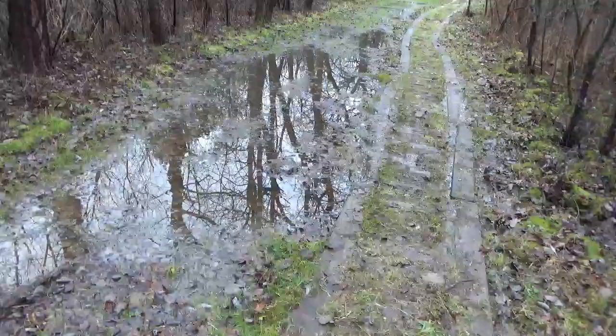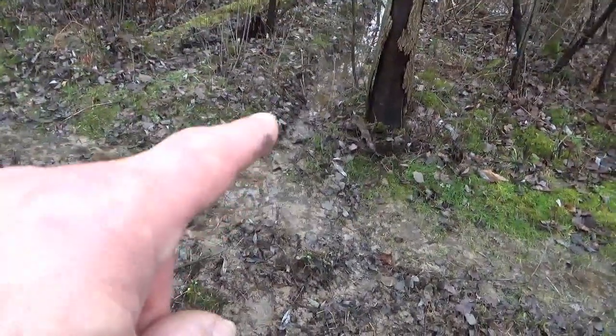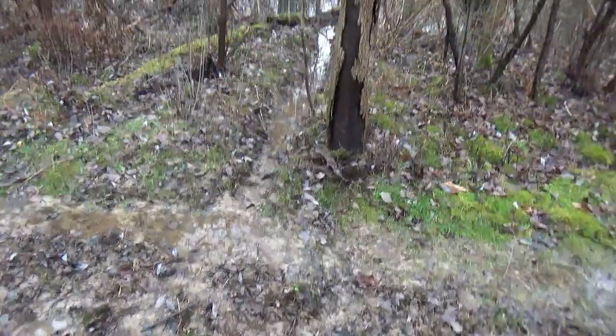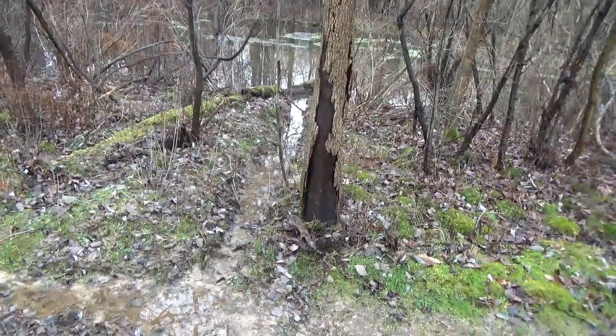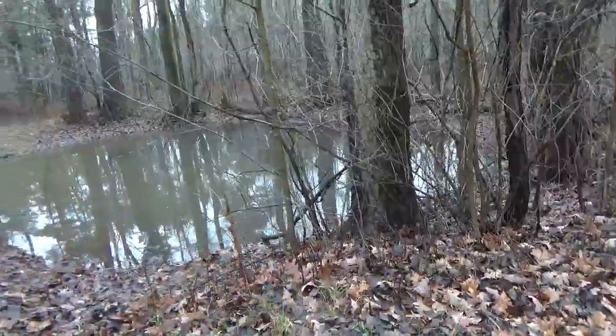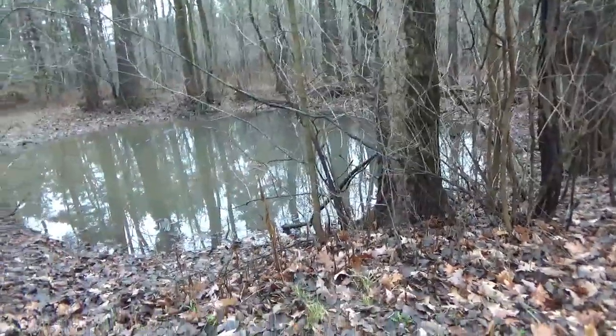This whole section in here used to look like that, and now it's pretty good. We could just take off another inch, open that up a bit, make another little trail channel through here, pick up the water on this side of the boardwalk. That one little trench did all that — pretty amazing.